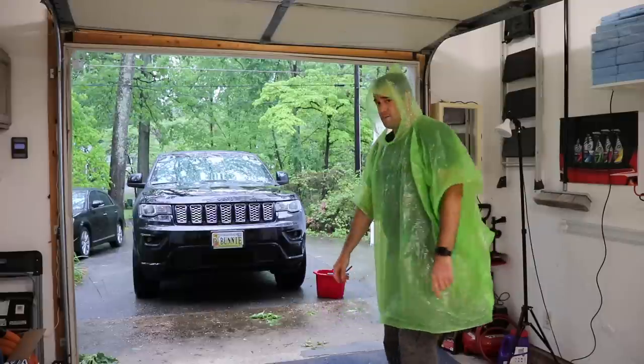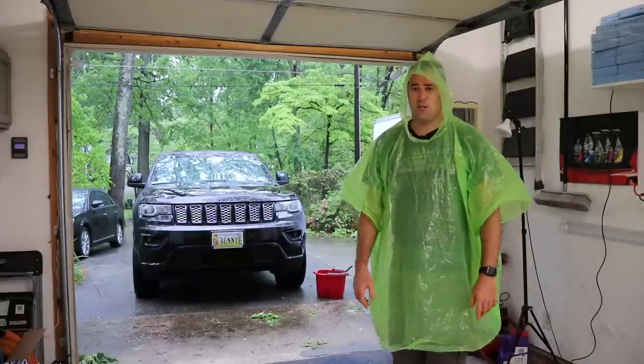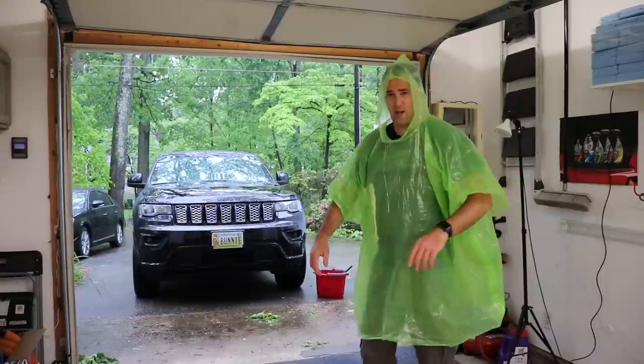Alright guys, I gotta get started on these wheels. I'll just leave the camera here and you can watch as I clean wheels — kind of boring. I wish I had a company-logoed poncho, that'd be cool.